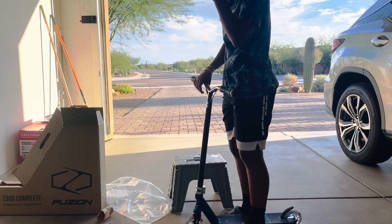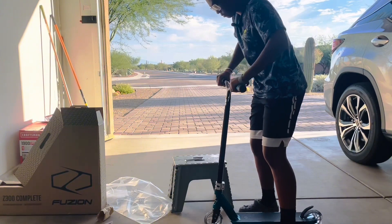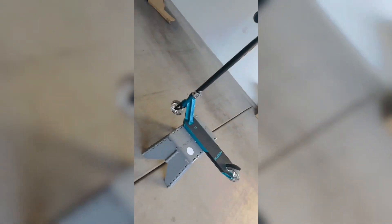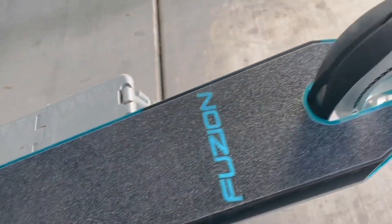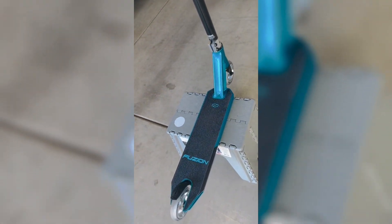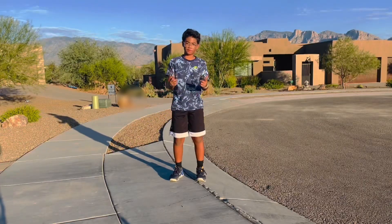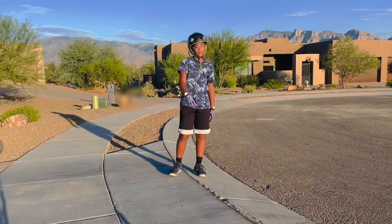Got the scooter put together — let's do a drop test. Man, the scooter is just crazy. I'm going to get a session in with this brand new scooter. Let's get it! Whenever you're riding, make sure you have proper footwear and protection.